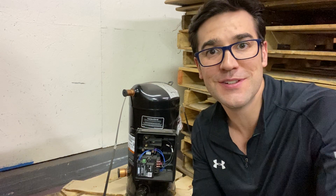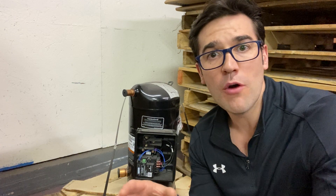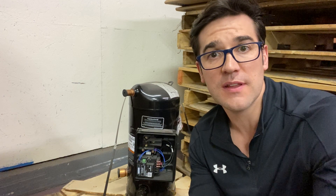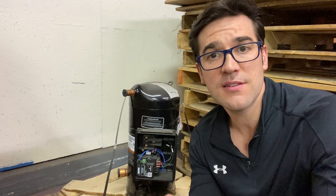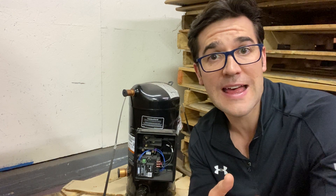Hey, Trevor Matthews here. I had a request to talk about the advanced scroll temperature protector. Copeland makes over 25 different scrolls and they all work differently — different applications, different capacities, different refrigerants, and different internals. This is one that I've seen compressors come back here to our Copeland lab to be inspected.